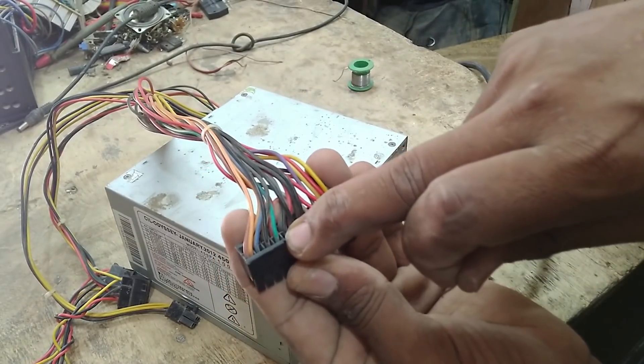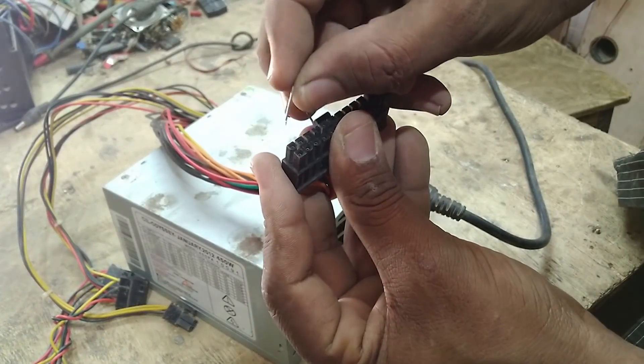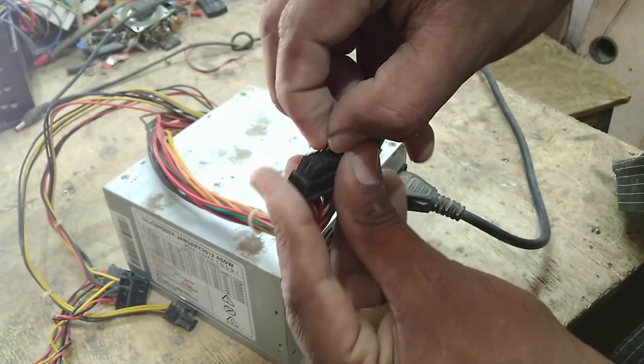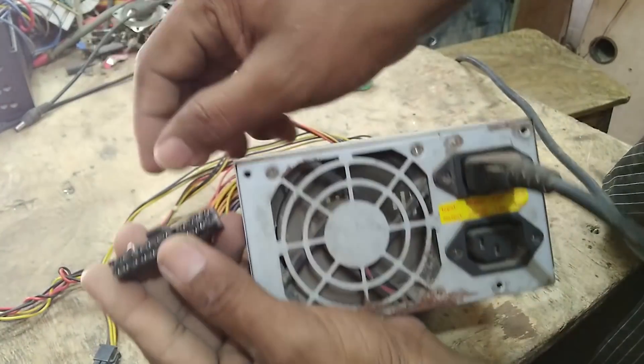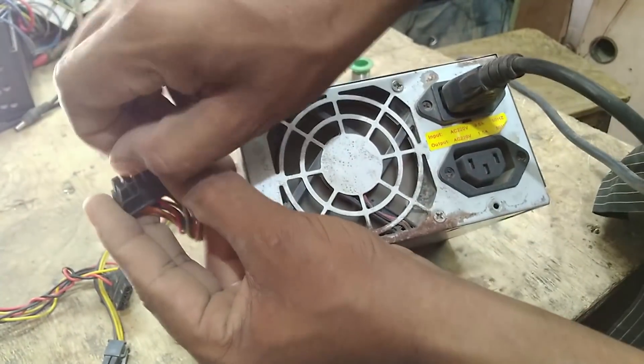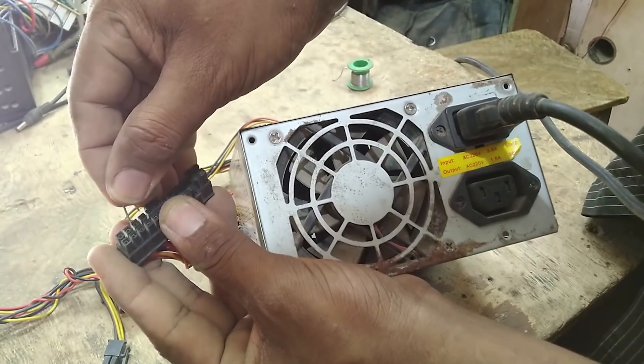The green is the standby wire. The green is ground. The first is the standard. The green is 3.3V. The second is the standard. When you are playing a fan, it's only one of the fans.